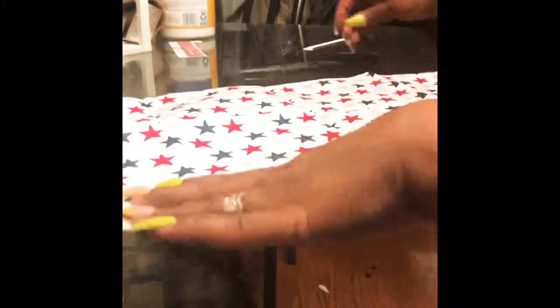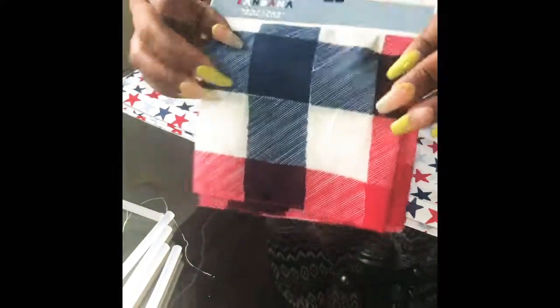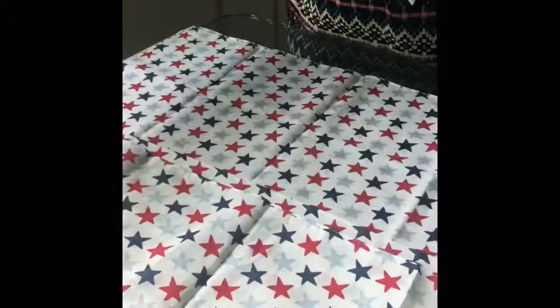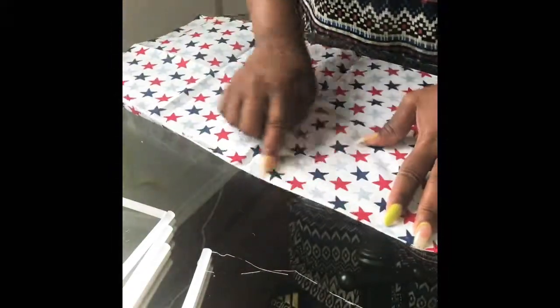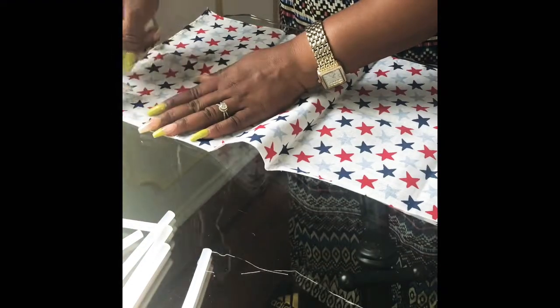I'm not using any needles or thread — nothing. I'm using regular hot glue from the Dollar Tree to attach them. I had to do this video in two pieces, and I'm just showing you the bandanas I got for Labor Day coming up — I'll be making something special with those as well. But this is the stars and stripes table runner because I'm going with the stars and stripes theme for July at the last minute.